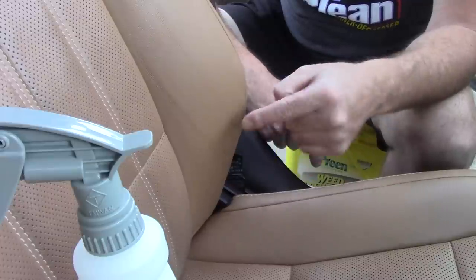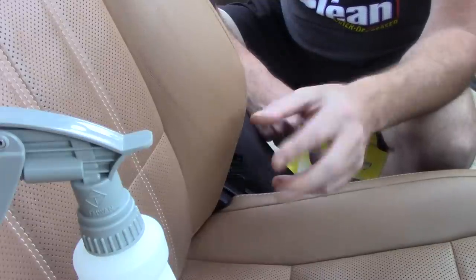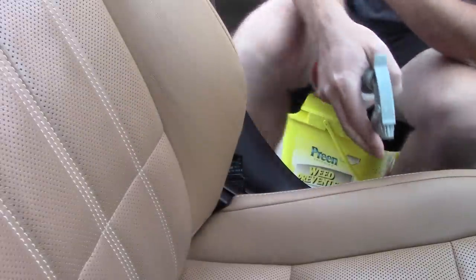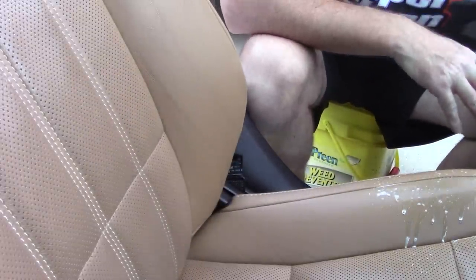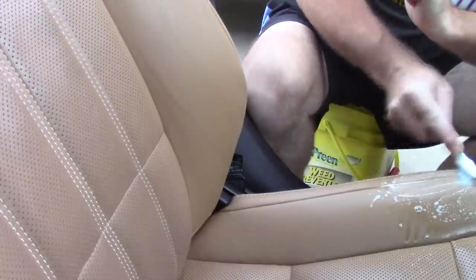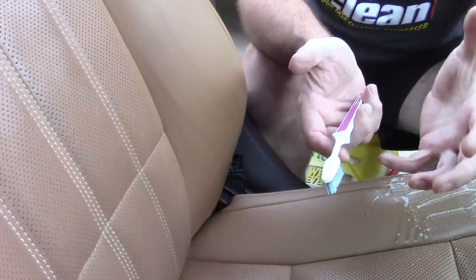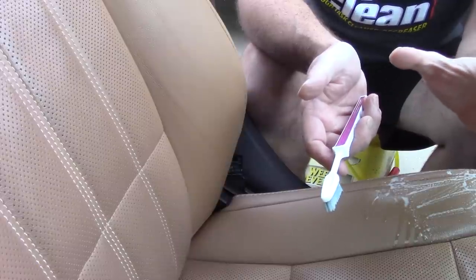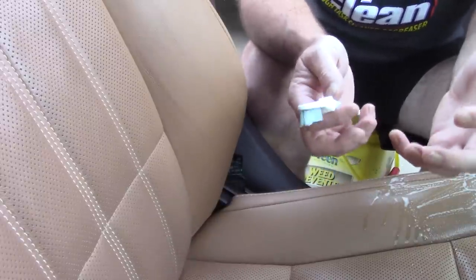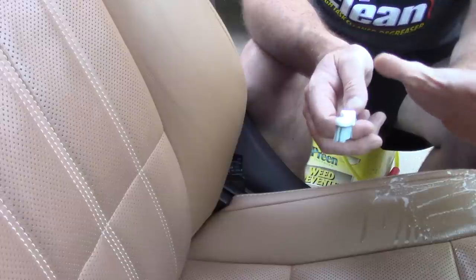Cadillac and Lexus needed to find something to tell their customers because typical retail leather cleaners that are pH-balanced or pH-neutral just weren't cutting through the grease and grime. So they started recommending Woolite diluted in a bottle with water. Woolite actually got a little upset about this and went to Cadillac and Lexus saying, 'Don't recommend that.' Their concern was liability — they're not in the leather cleaning business. But once they understood the leather had a plastic coating, they were fine with it.